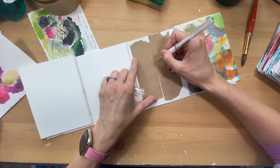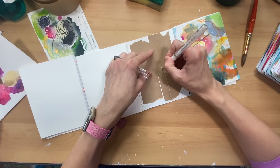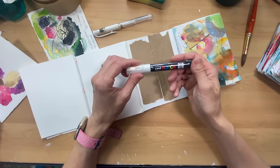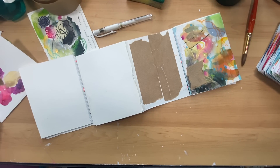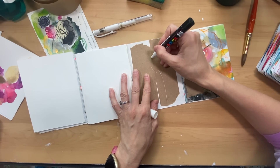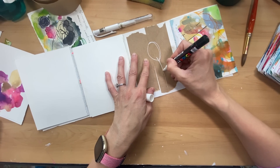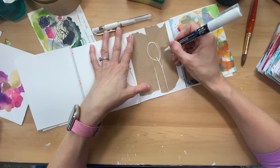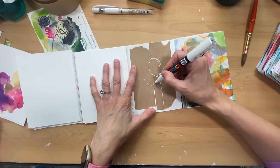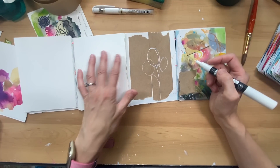As an example, if we were to draw — white pens are a challenge for me — I'm going to go to my favorite, the more reliable one: this Uni-ball Posca pen. I'll give it a really gentle shake with the lid on and go over top of that line. There we go. The use of white acrylic paint or a Posca pen over top of this brown paper is something I'm really loving in my work right now. I'm not sure if I'm loving this particular shape, but I'll probably go back over it — you can always write a word.